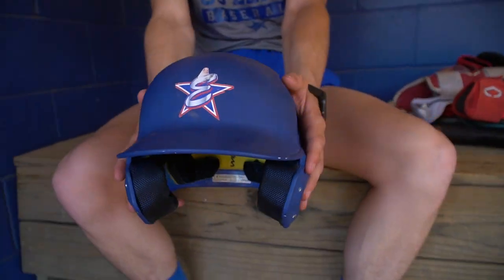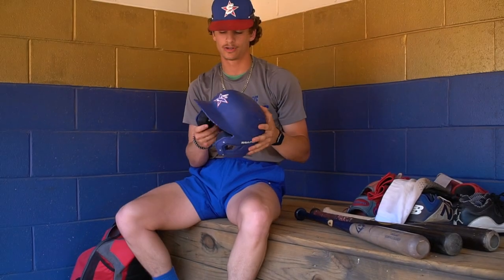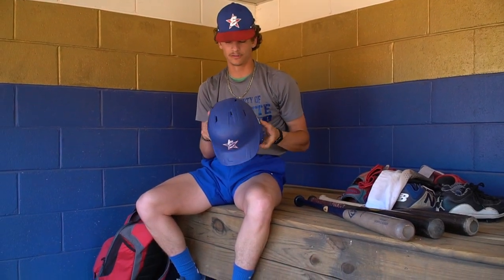Next, this is our Rawlings US Elite helmet. Like I said, we had a Rawlings sponsorship deal and they got us these. Feels good — really like this.